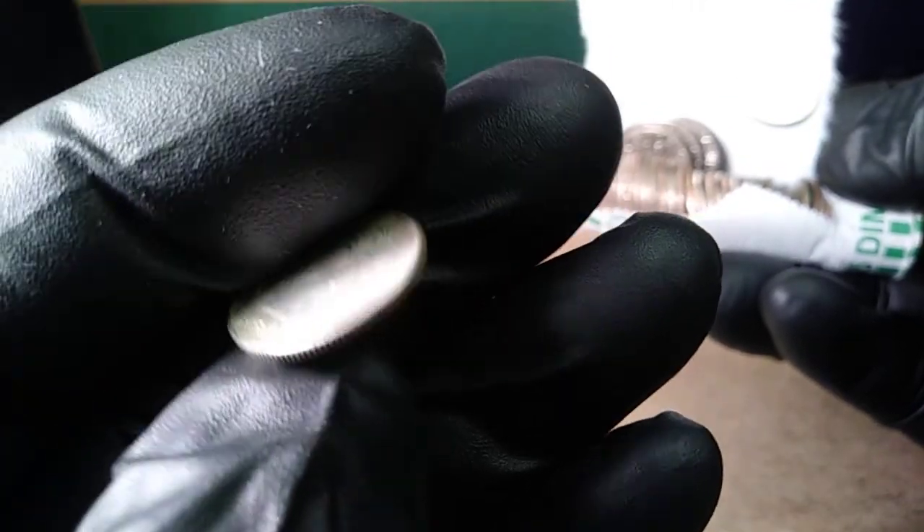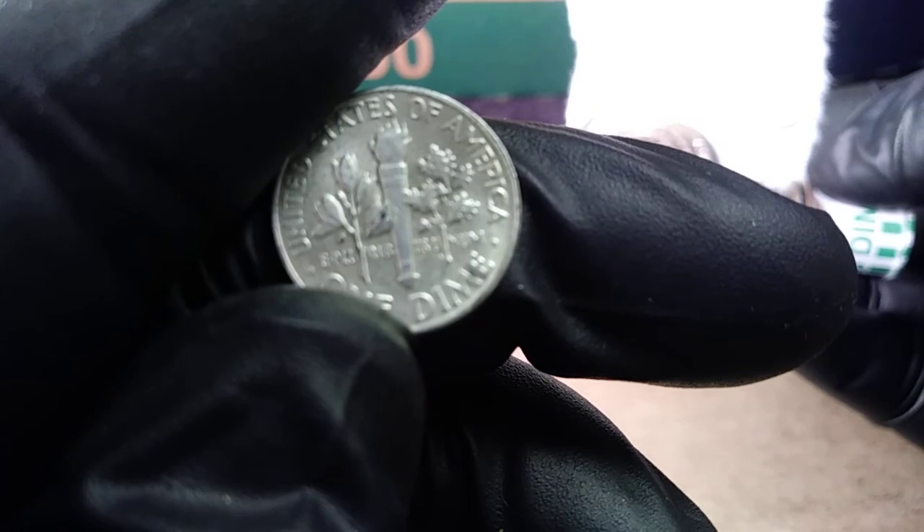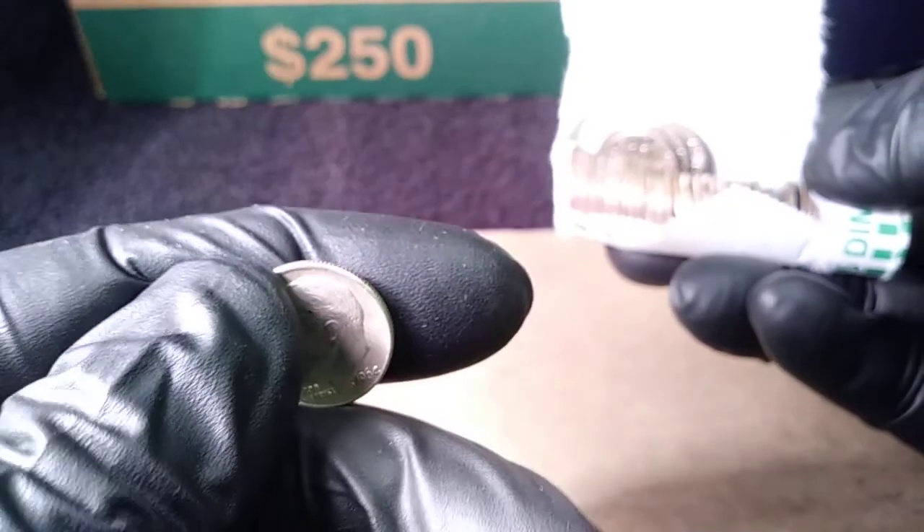It's 1964, and checking the back for a mint mark — it does not have one. That's a 1964 silver on the box.